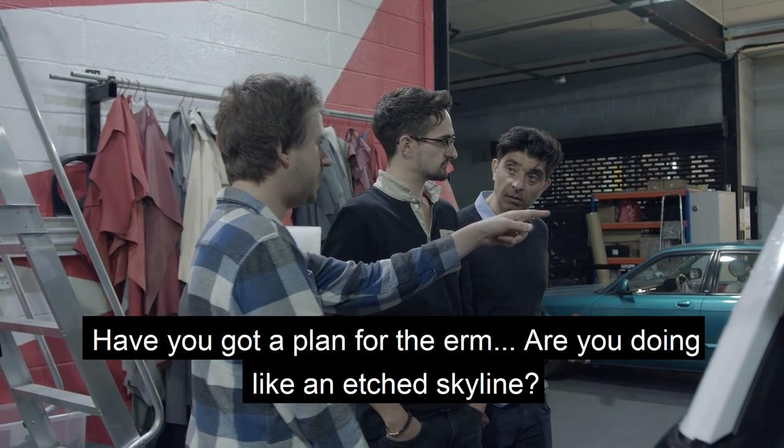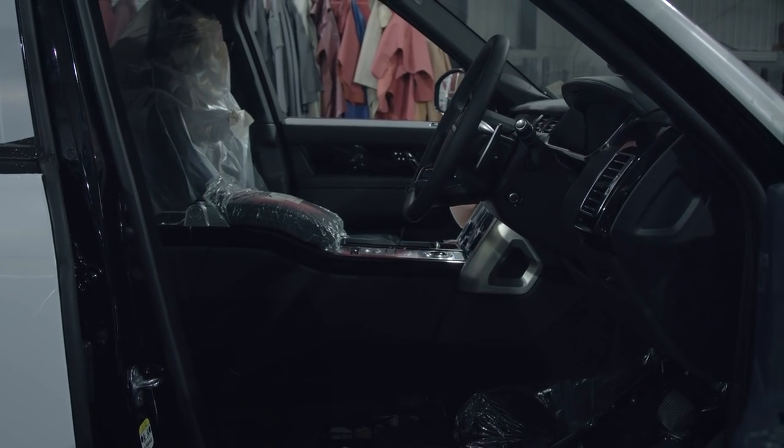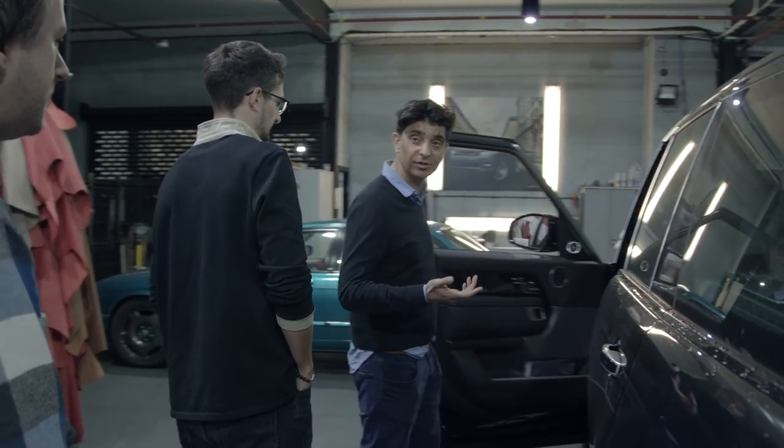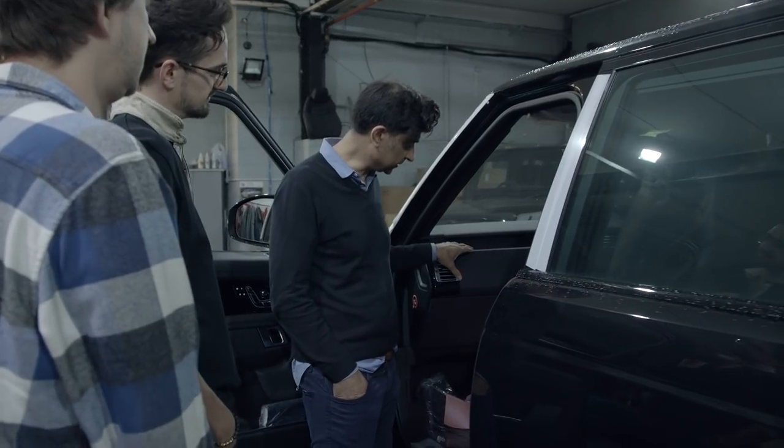Have you got a plan — are you doing like an etched skyline? Yeah, I think we'll put a nice etched skyline on the front of the dash. That might be good, you could just show some flat edges on it. Yeah, we've already done a little bit of that. So we could put the skyline in here.